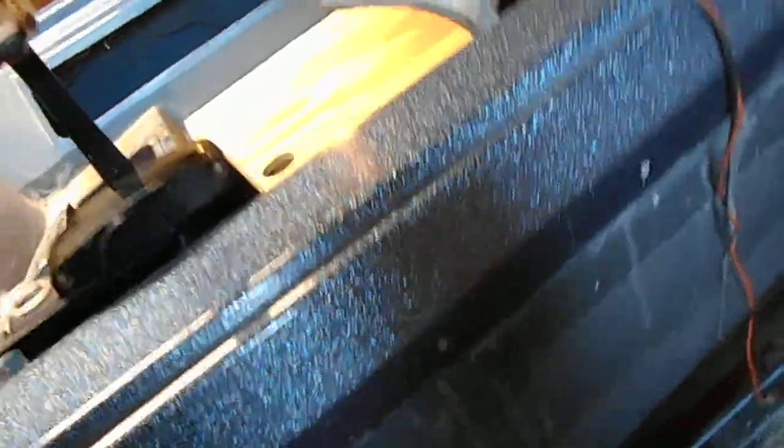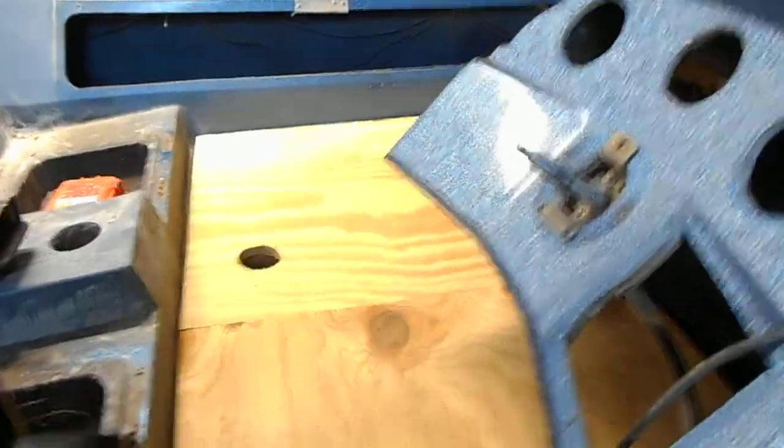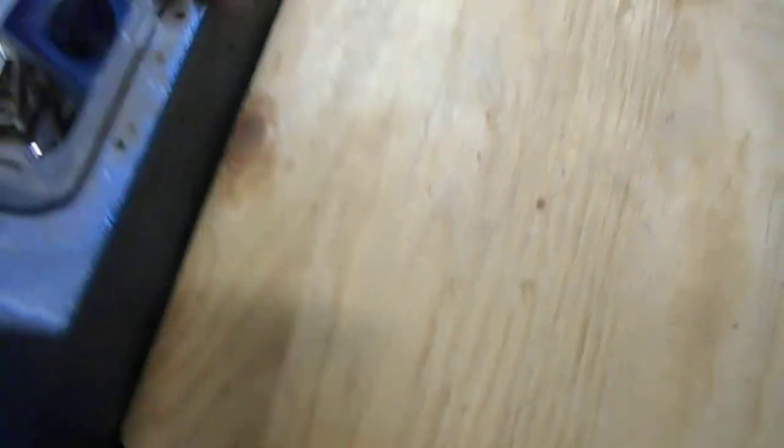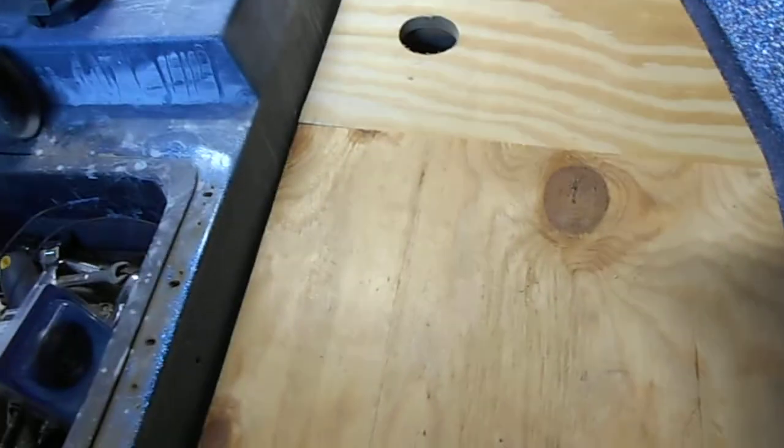Hey, guess what guys — you're all gonna get a kick out of this. When you put your screws in, make sure you don't screw through the bottom of the boat. Be sure that all your screws have some type of 45-degree angle in both directions, and make sure you're not too close to the edge of the boat. Anyway, I'm a human, I make mistakes — that's all right.